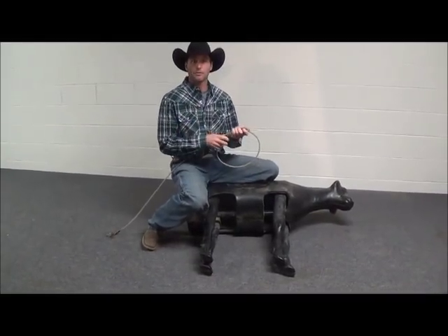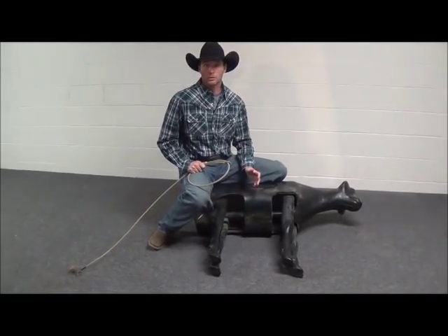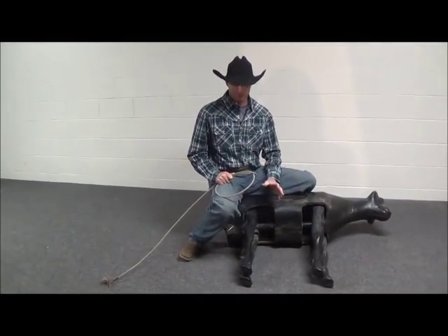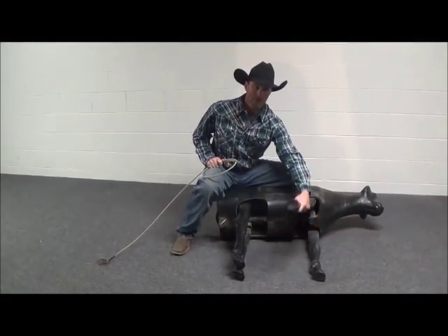The first tie we're going to talk about is the long wrap. A long wrap is a good tie when we know we're going to put two in a hooey, you got a real good calf, the calf is really going to take a tie, it's not going to push — this is a real good tie to use.